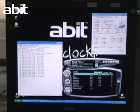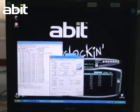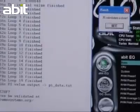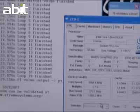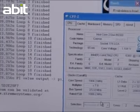SuperPi is a computer program that calculates pi to a specific number of digits after the decimal point, up to a maximum of 32 million. It is a good tool for testing the floating point unit of a CPU.